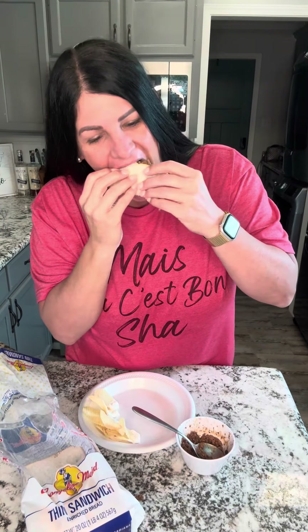Now tell me, did you ever do this before? Are you scared to do this, and will you try this? This right here, this is sauce a bon chai.